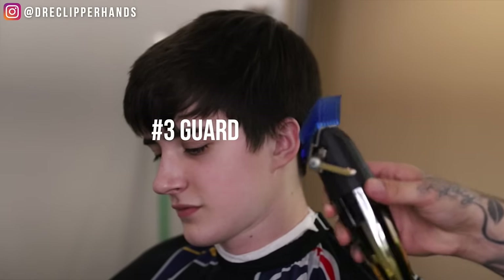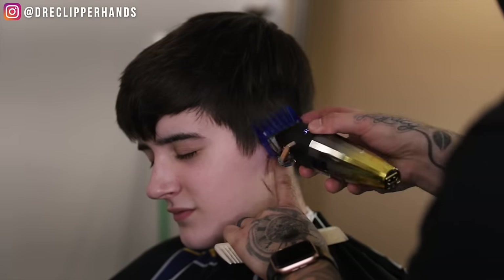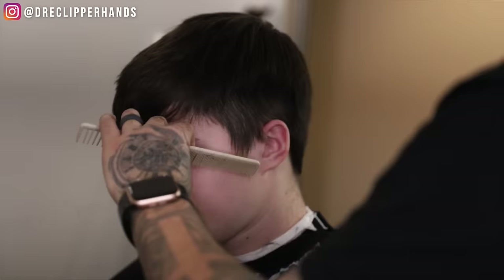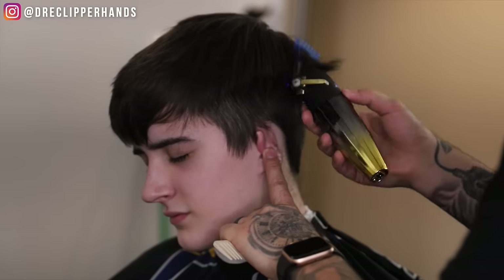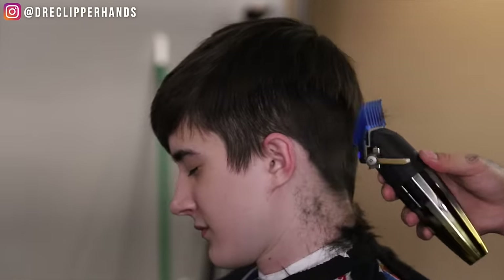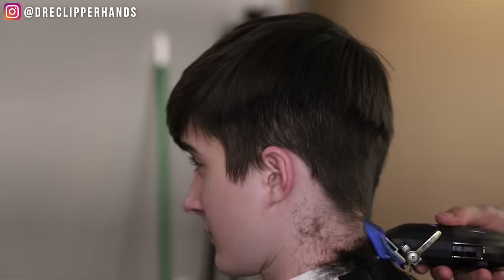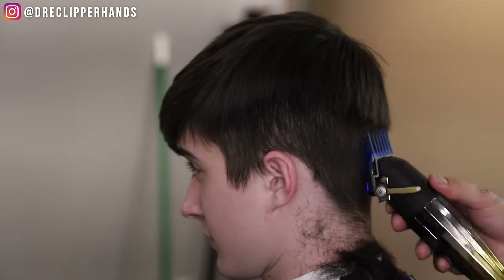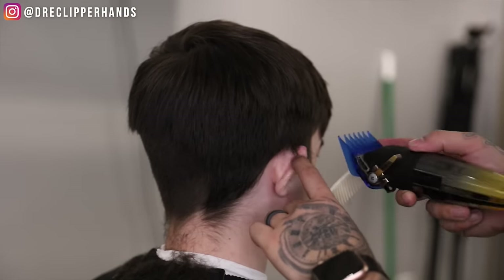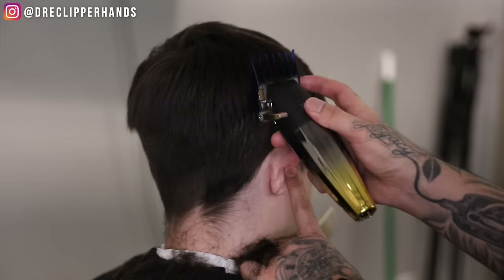What is good. To start off this haircut we want to grab our three guard and with this all we're trying to do is deblock and give ourselves a nice clean canvas to start this fade. But with this three guard I'm not going in aimlessly and just taking hair off — I'm trying to create the shape of the haircut, which is a mid drop fade. So I'm trying to drop it towards the back, leaving weight along the parietal ridge and crown area, being careful not to go too high.